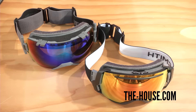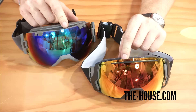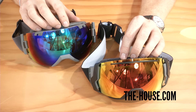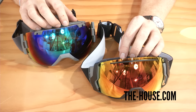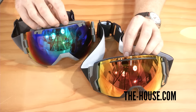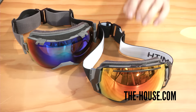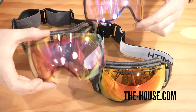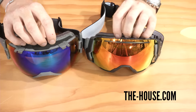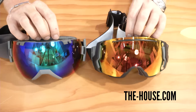These are Smith goggles — this is the Smith IOX and this is the Smith I07. They both have crystal clear vision, anti-fog inner lenses, and full helmet compatibility. Both feature a spherical style Carbonic XTLT lens, and both goggles come with bonus lenses, which is a nice touch.